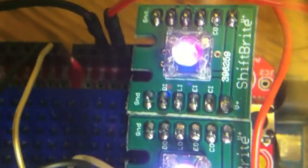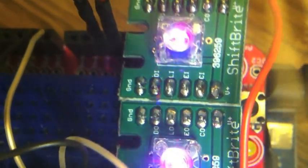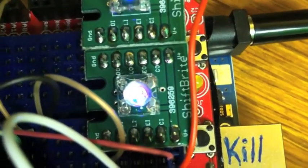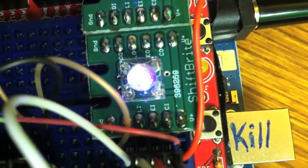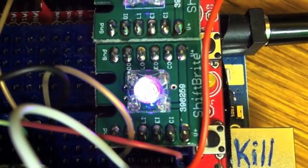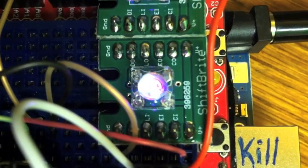So right now I have it so dim I can actually look at it with my naked eyes without hurting myself. It's still kind of blown out on the camera, though. So yeah, this is as low as it can possibly go. There we go — that's as low as it can possibly go. And then if I turn it up — whoa! So that flickering you're seeing is because it's so low that it's barely on.